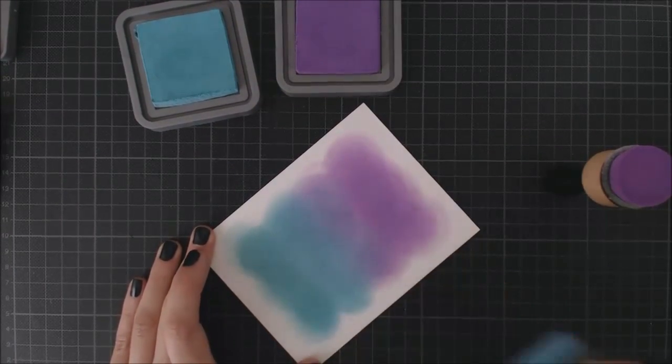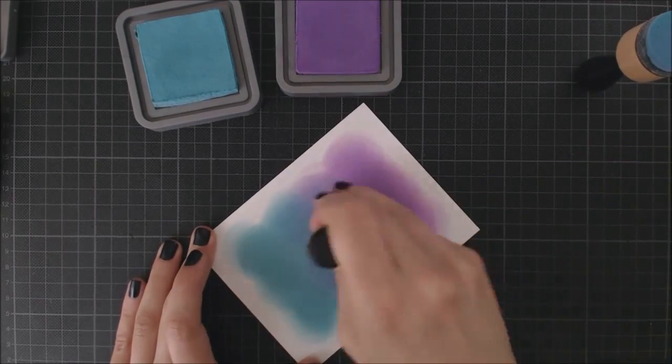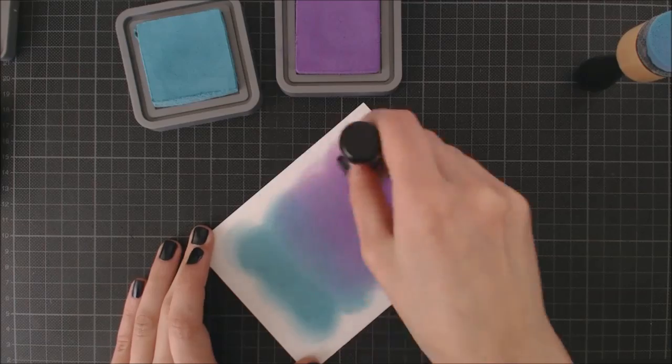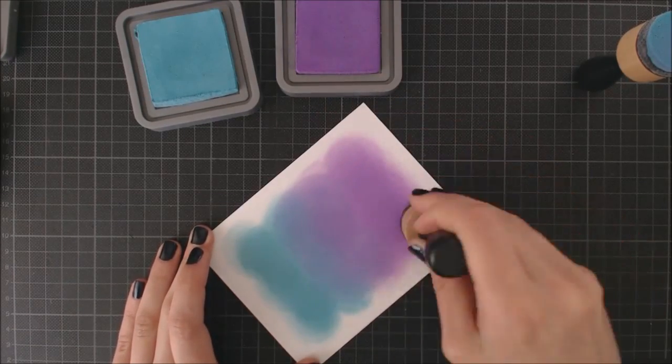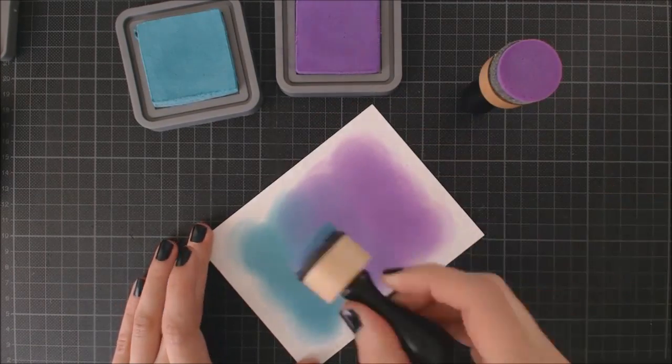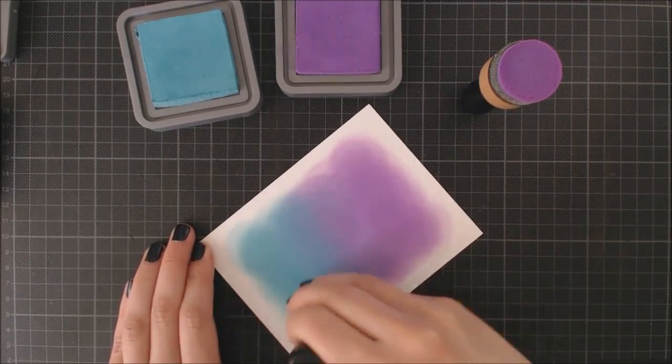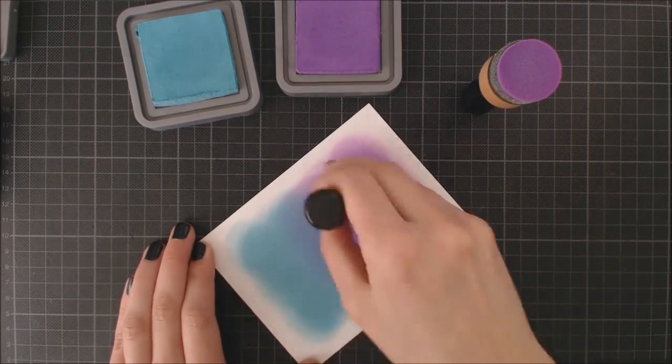As you can see, I'm leaving some kind of white frame around my ink background because I think it will look good with the Distress look I want to create. I'm adding some more ink to soften the borders but I'm not worrying too much because I don't want it to look perfect.